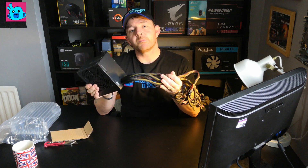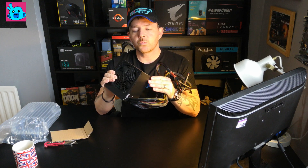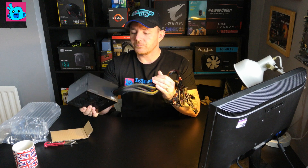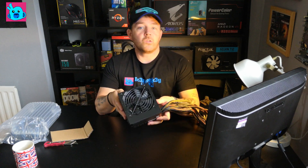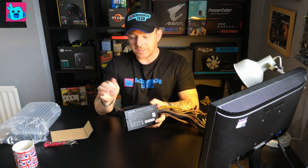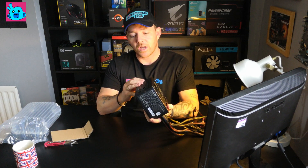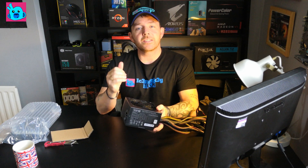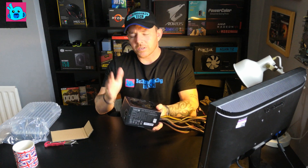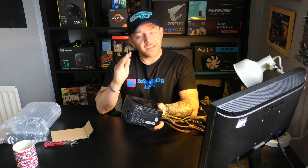If it blows up in the meantime I will let you know, but you'll be seeing this in the next video which will be the test bench build. Hopefully that's of some use to you — I just thought since I was getting this I might as well do an unboxing. Anyway, hopefully you enjoyed it ladies and gentlemen. If you did, please subscribe, like, and tell your friends about the channel so it can grow, because I just love making videos. Take care and I'll see you all later.